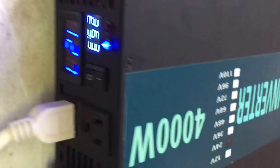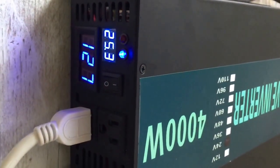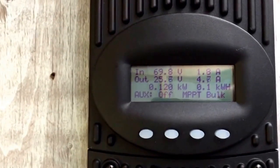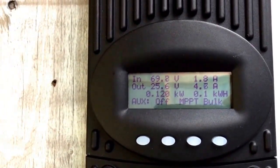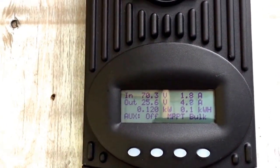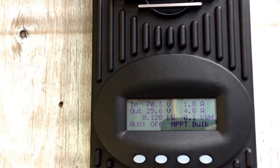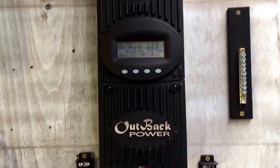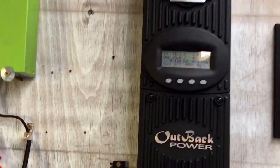This little puppy doing pretty good so far, down in volts right now because of where the sun is. That's like 0.3 volts off from the Flex Max, getting 120 watts in, 4.7 out to the batteries, 1.8 in. Flex Max doing pretty good, it seems like.